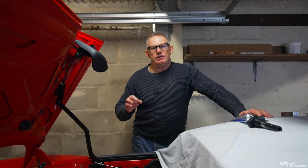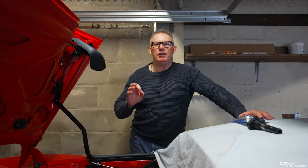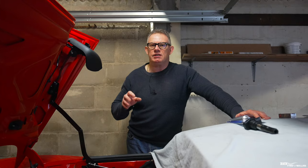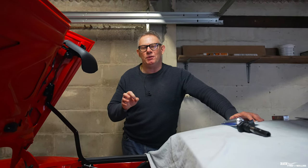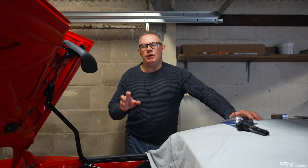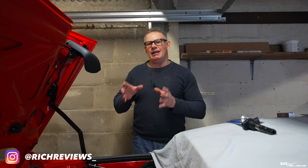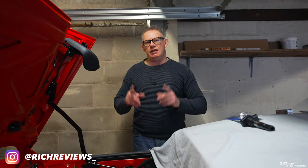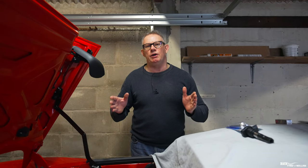Hi everyone, welcome back to Rich Reviews. Today we're going to cover the winter workshop spark plugs. We were going to put stage one of the spark plug replacements in the previous video, but because it's been quite an extensive piece of work to remove the coil packs, we thought it better to combine removing and explaining how to remove the coil packs and swapping out the spark plugs into one single video.